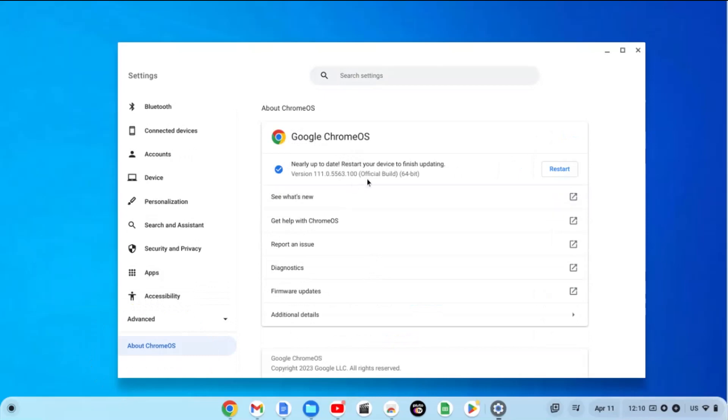If there is an update available you can click there to check for updates, and there you see it already has an update ready, so you just click on restart and it will restart and update your Chrome operating system on your Chromebook. Remember all you have to do is click at the bottom at your time and then click on the settings. From the settings click on About Chrome OS and you can see if there's an update available — it will say restart and then it will install the update for you.